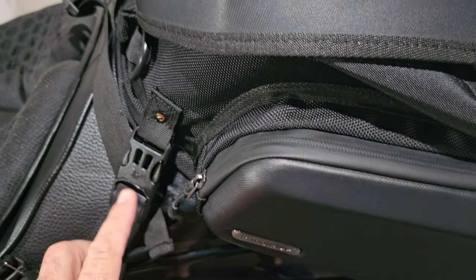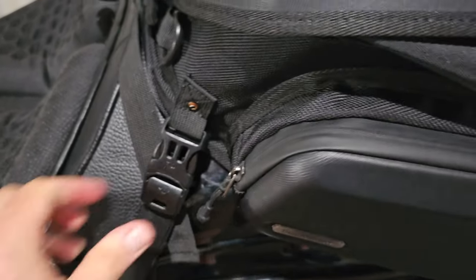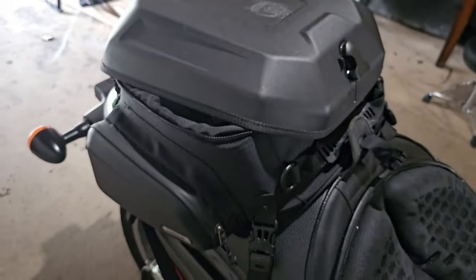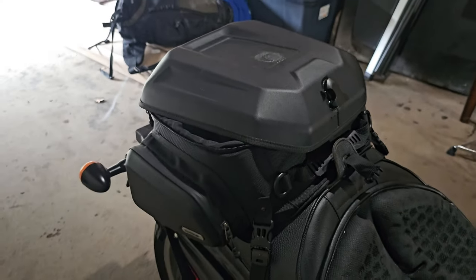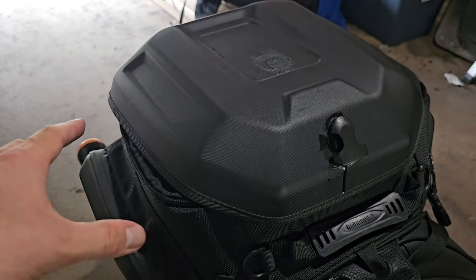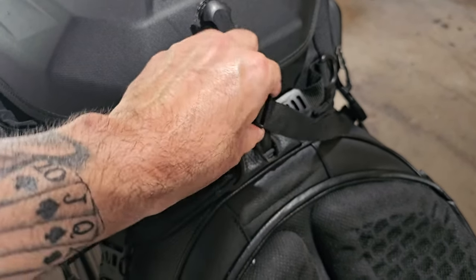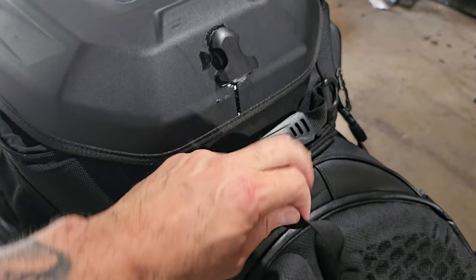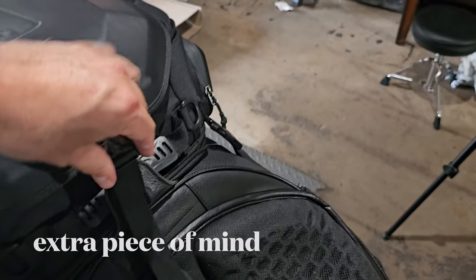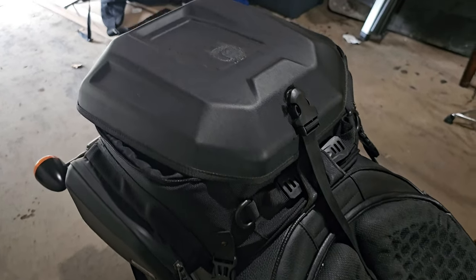The way this thing mounts to the bike is something I like — it actually grew on me. When I first got it, I wasn't too fond of the design, but over time I realized just how strong it is. It locks in place. This bag doesn't move when I'm on the highway. I'm constantly asking my cousin while we're riding if my bag is okay and he says it's fine. I brought the bag forward so I'm able to take the strap and loop it through the top of the bike — through the sissy bar cover on the seat — and lock it in from there. This thing holds. Very, very confidence-inspiring.